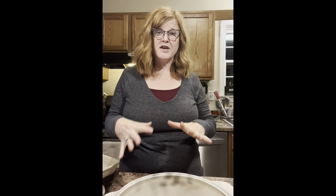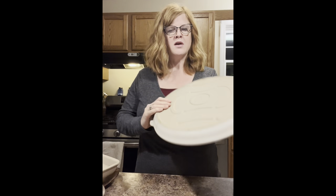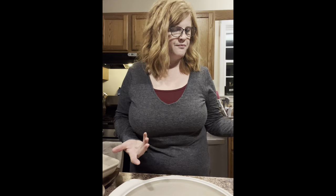Pampered Chef has three different varieties of stoneware. Our stoneware is made of clay, all made in the U.S., which is really nice. We have the unglazed, the partially glazed, and the fully glazed — and I have some of each. This is the partially glazed, and it's dishwasher safe. All stoneware can take heat up to 450 degrees. You can even put them in the microwave as long as the edges aren't touching the sides, and you can also put them in your freezer.